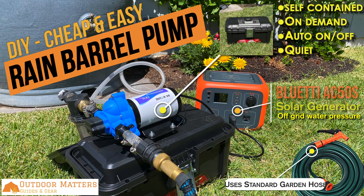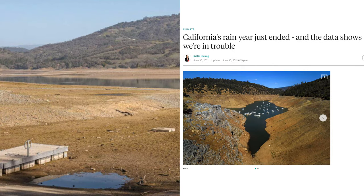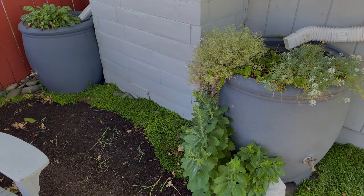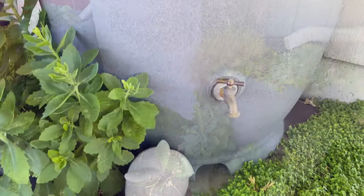Drought and water conservation requirements have made rain barrels more important than ever. Here in California that is doubly true, as our entire state is in drought condition, and locally we are in the most severe tier of drought. We installed several hundred gallons worth of storage on our property, and they have worked out well, but there is one major downside.